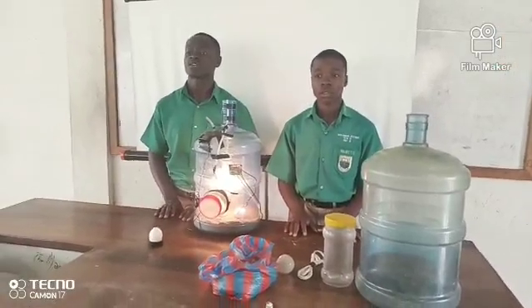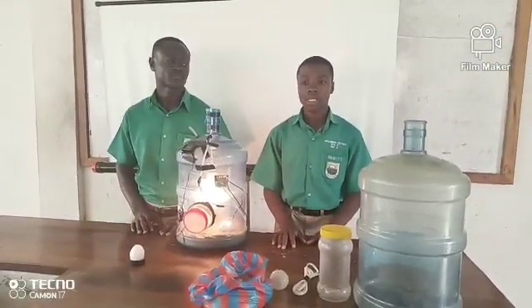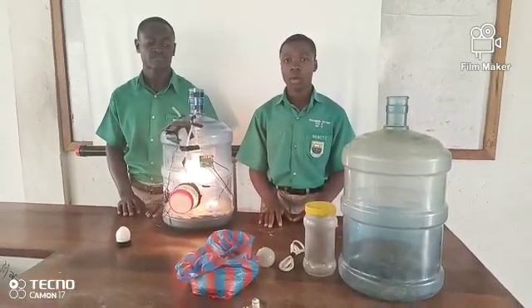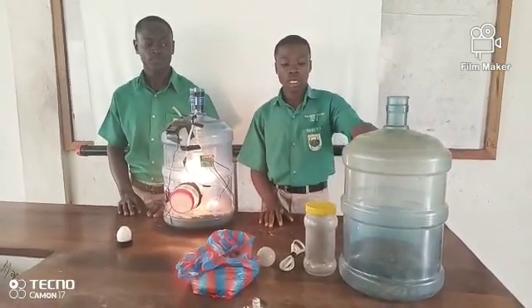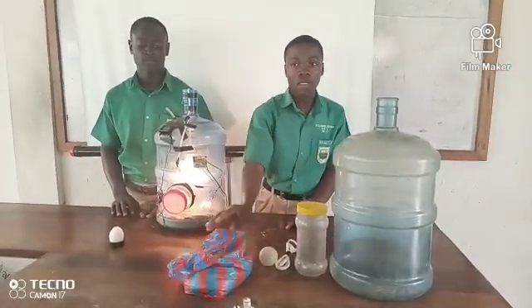Our STEM project is on recycling for national socioeconomic development. From our STEM project, we have been able to make a homemade egg incubator using recycled materials such as an old water dispenser, old water can, connection wire, high-voltage bulb, and sawdust.